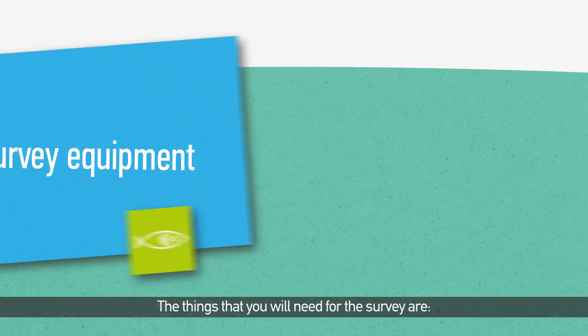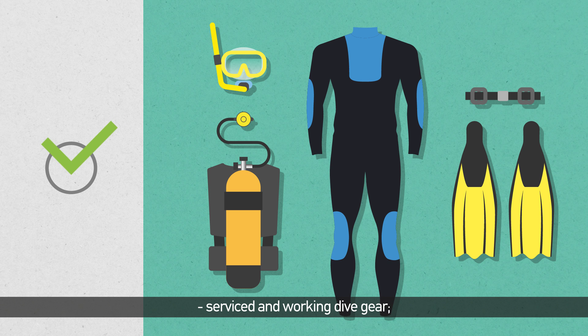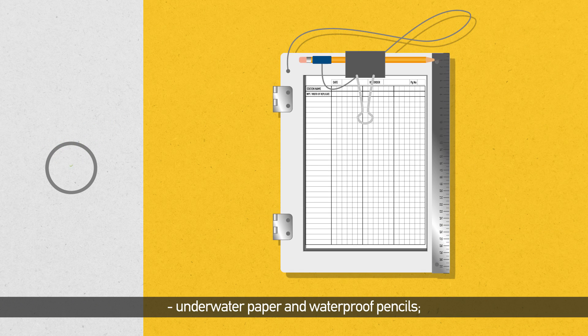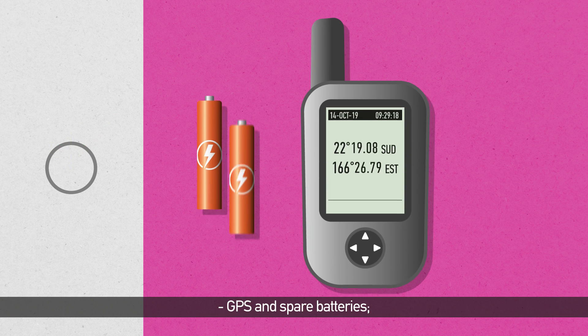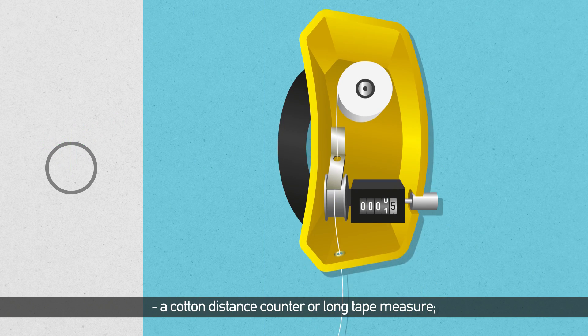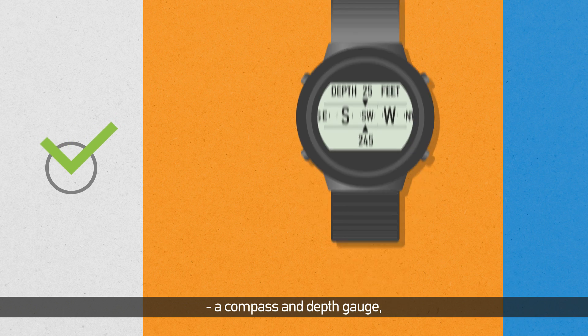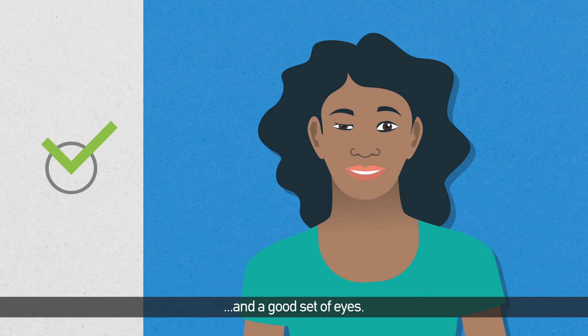The things that you will need for the survey are: serviced and working dive gear, a dive slate with ruler, underwater paper and waterproof pencils, GPS and spare batteries, a cotton distance counter or long tape measure, a compass and depth gauge, and a good set of eyes.